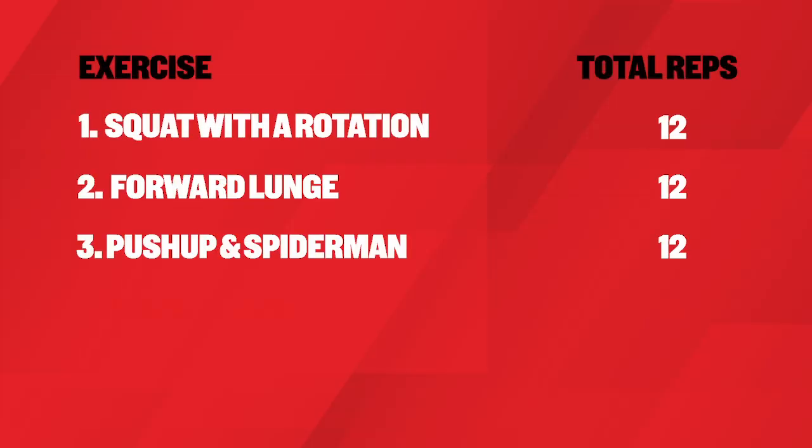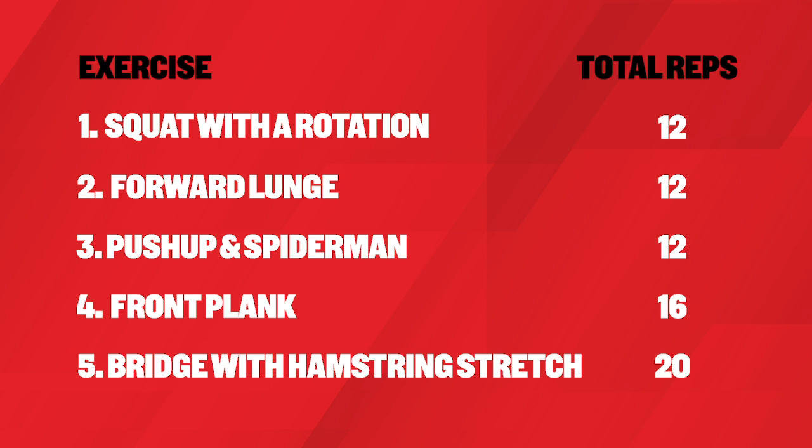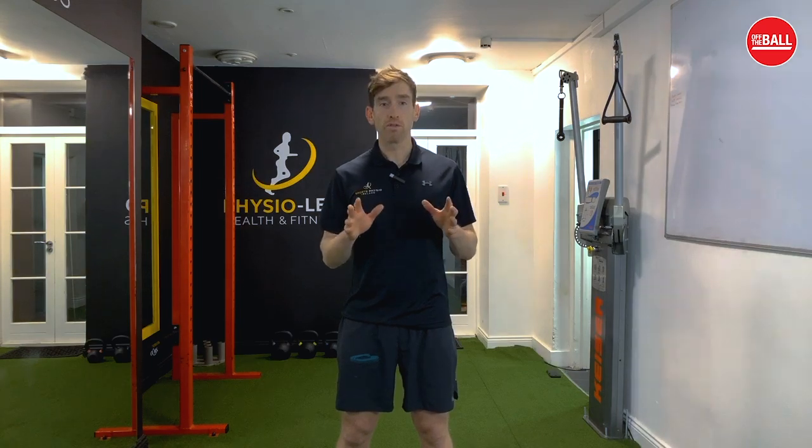So if you're warming up before exercise, do two rounds. If you're going to use it as a mobility and exercise circuit in itself, do five rounds.